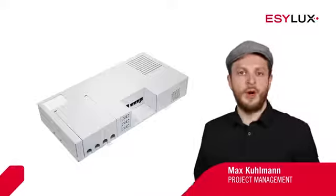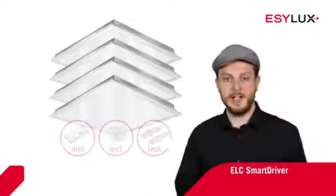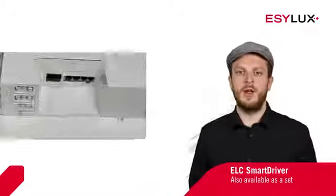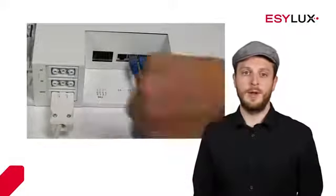Welcome to EZLUX. Today we are presenting the ELC Smart Driver to you. The ELC Smart Driver is the control unit for EZLUX system lights, featuring simple plug-and-play installation.